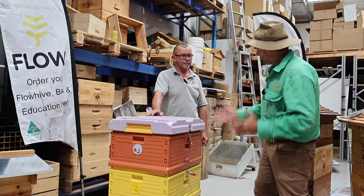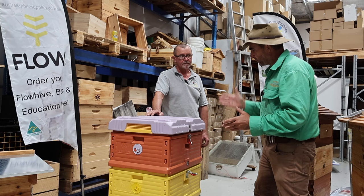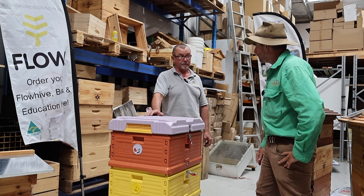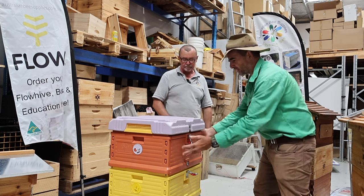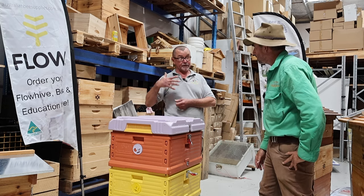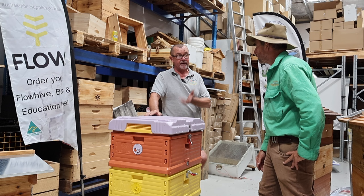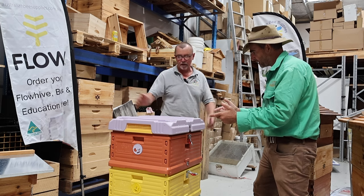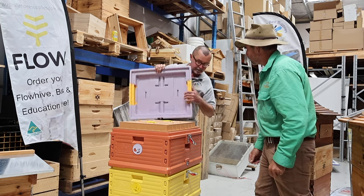Next we're getting really technical — this is the Thermohive, which is basically a Langstroth with a few extra features. One of the biggest advantages is its 40mm insulation, so it maintains heat management for the bees much better. The sides are basically like cool room panels, stopping heat stress in the hive. That means the girls don't have to work as hard to maintain heat management, which means you can have higher yield production. Less stress on the bees, higher yield — and there's also a feature under the lid.